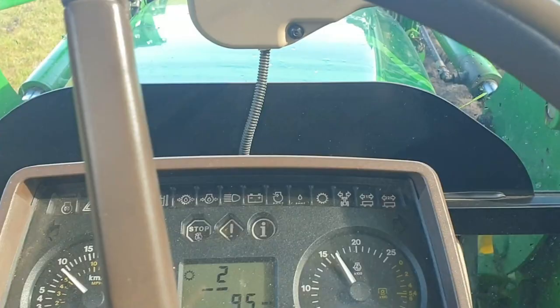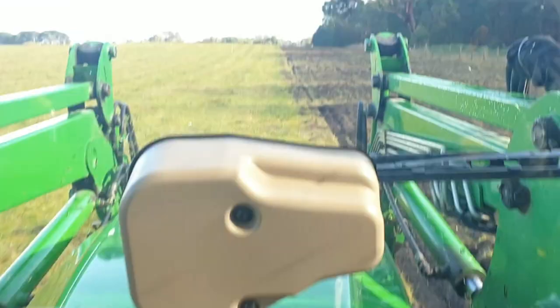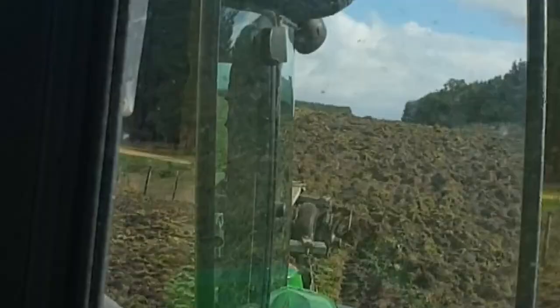Alright, so here we are ploughing up the paddock. It's been pre-sprayed out, and we just used the Mobset disc to turn the ground over, ready to sow in some oats and barley.